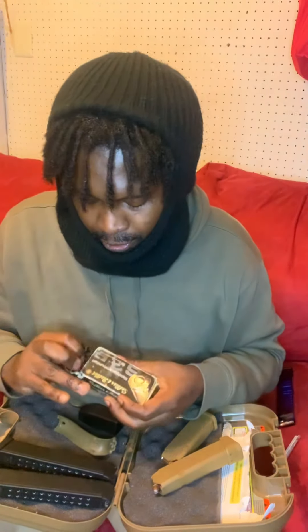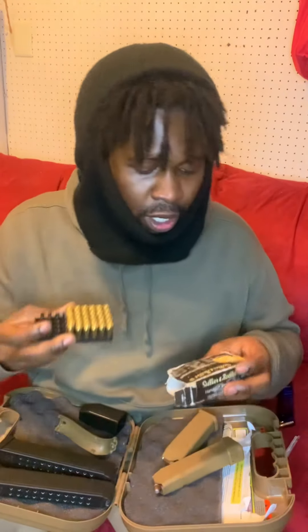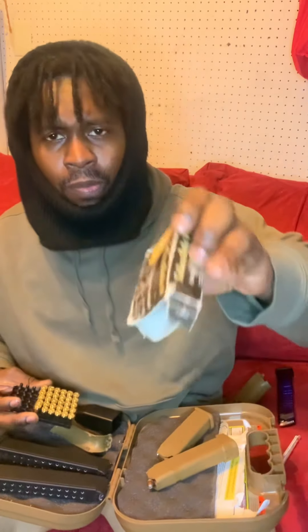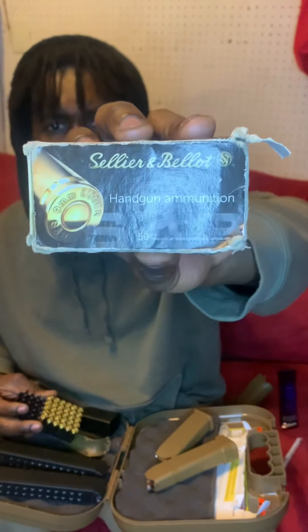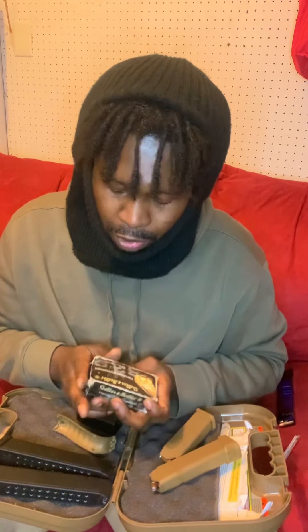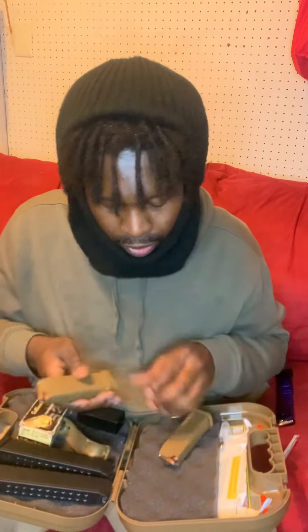I got this ammunition — this isn't all I got but it's what I have with me right now. It's Sellers and Bellot or something — if you got a nine millimeter, y'all know what it is. That's what I got in this box, but everything is full.